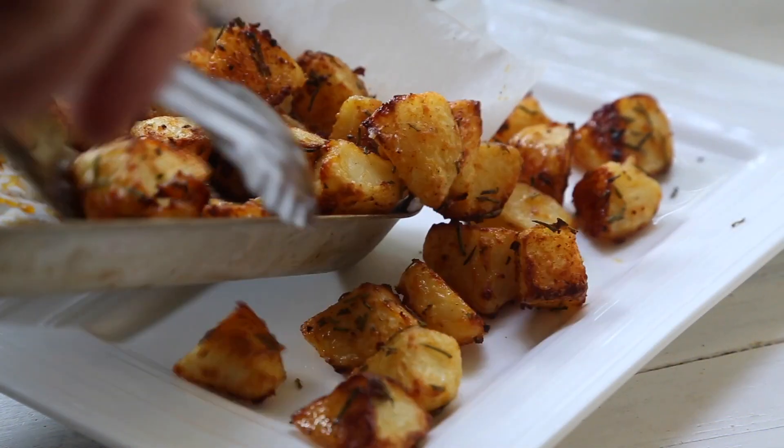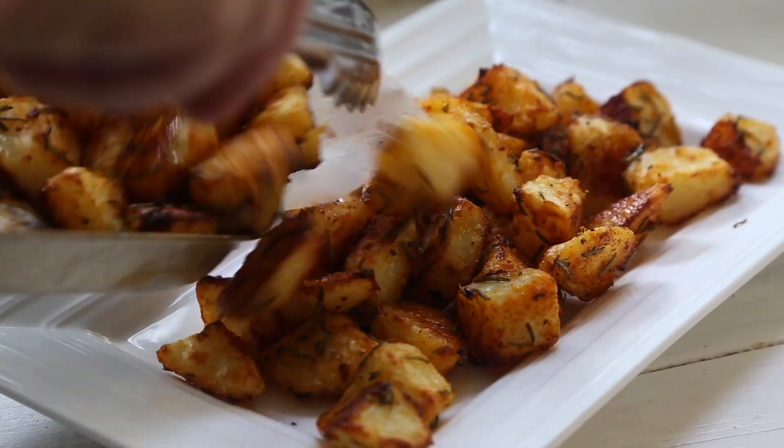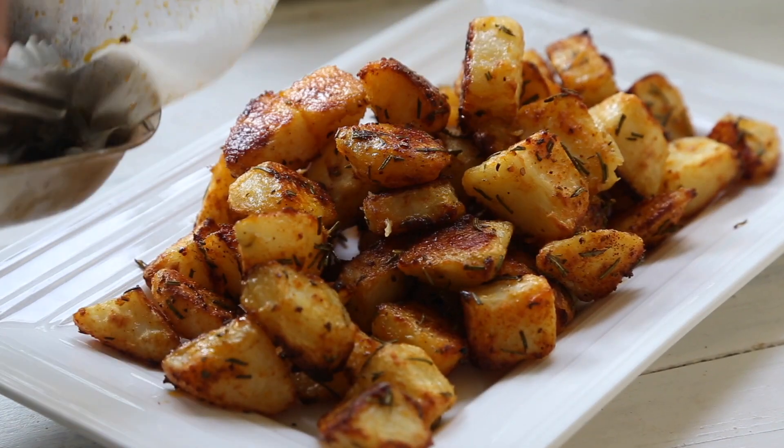Hi everyone and welcome back to my channel. Today I'm going to do a beautiful crispy roast potato side dish that you can have on your Christmas table. It is going to be bloody delicious, I promise you — really crispy and crunchy. We're going to par-steam them in a steamer, finish them off and flash them in the hot oven. I'm going to do a mix of paprika with a bit of garlic powder as well. It's so simple to make, you are going to love it and it's going to go fantastic on your Christmas table. Let's get cooking and I'll show you how to do it.